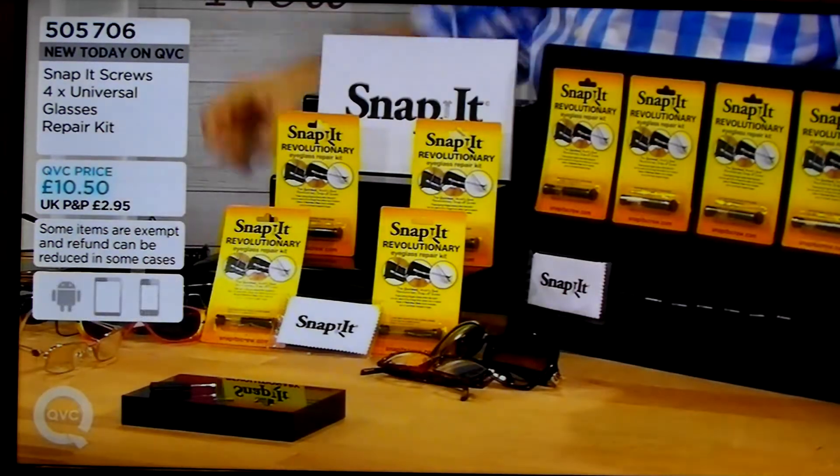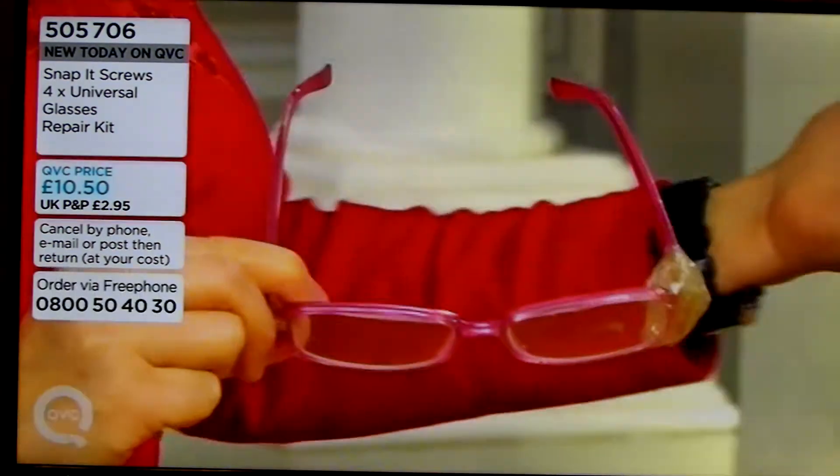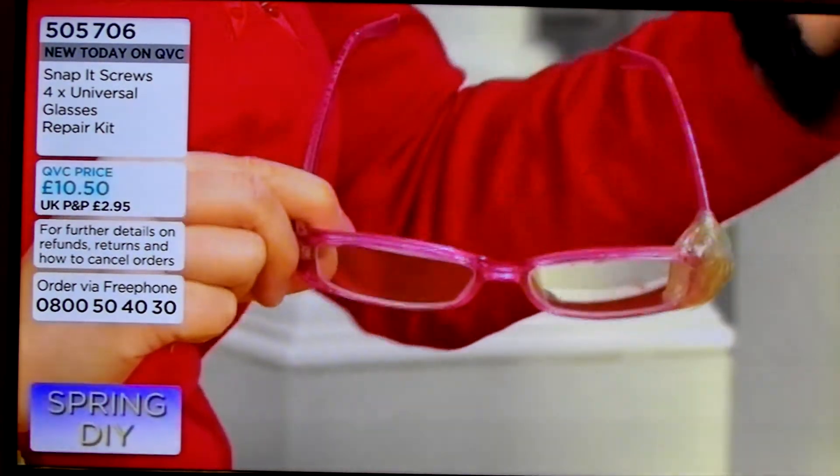Up until now, the options are, as you've mentioned, the sellotape option — that's not the best look. Or you have to take time out of your day, go to an optician, queue up, get the glasses mended. But at that time, you can't see what you're doing.